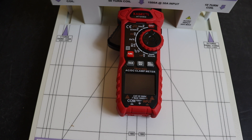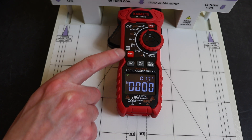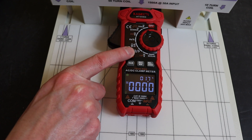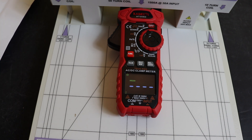As in the previous video, I'll do all the tests on the Kaiweets HT208D first. We're looking at higher current levels on this one, trying to take it up towards its 1000 amp range. The different instruments have different ranges available so I won't be able to go so high on all of them. We're set up for inrush on a 50-turn coil at 50 hertz.